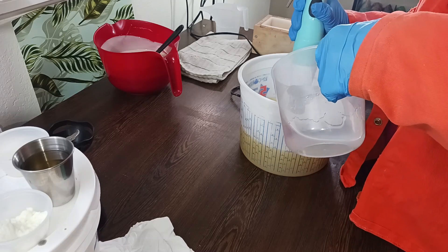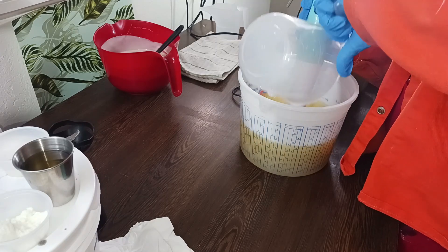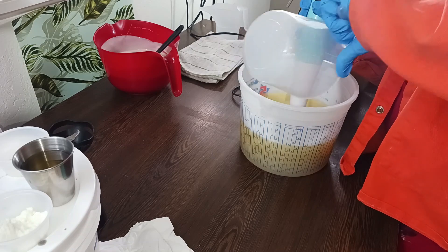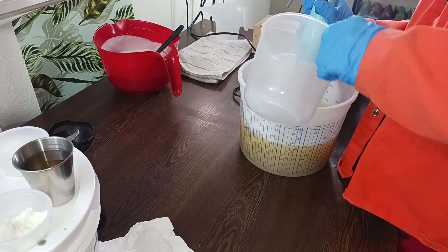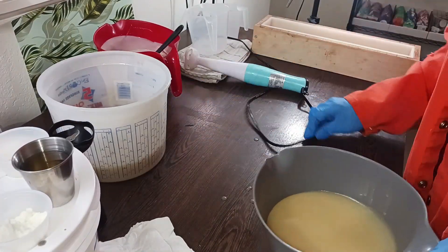We just gotta not mix up the fragrances because we're gonna be using true banana and banana pudding — and banana pudding discolors, it's got a lot of vanilla, so it's just gonna turn like a brown.